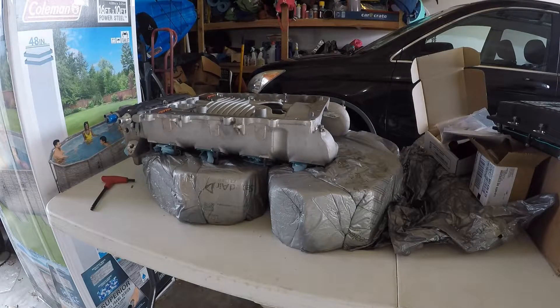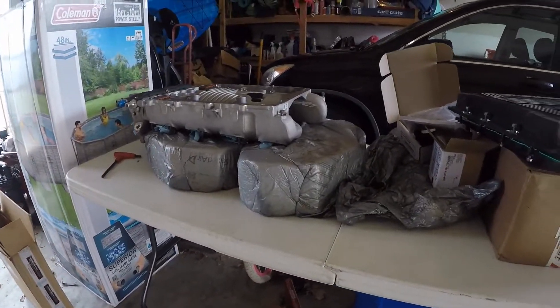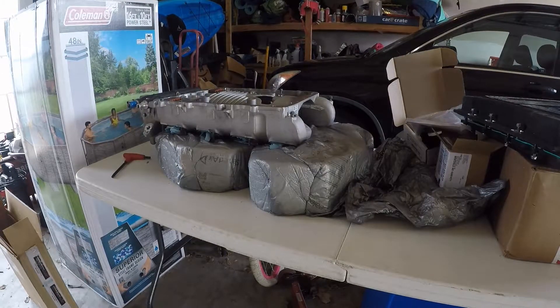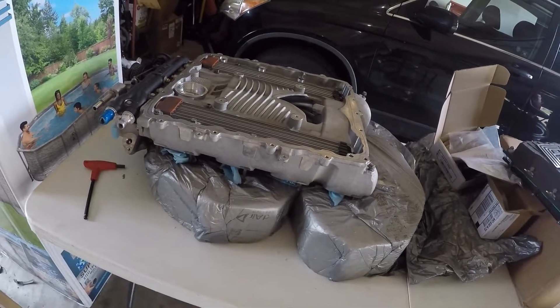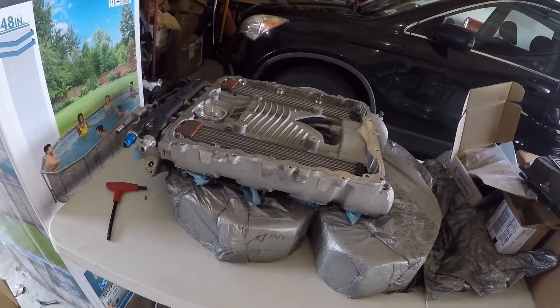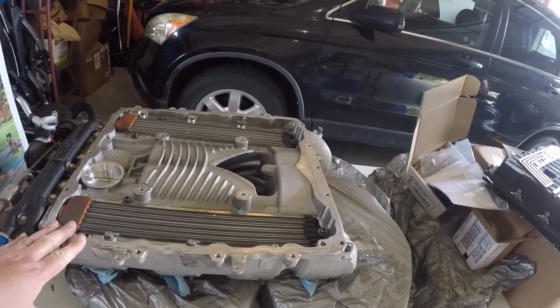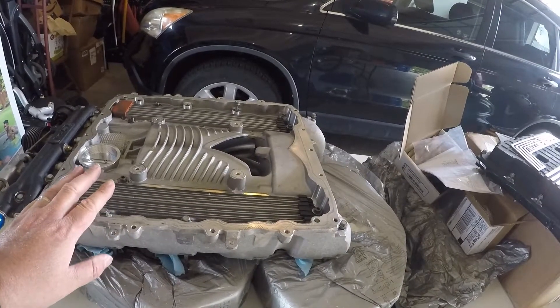Greetings everybody, this is Jay Helix again continuing with our LT4 install series. I've been getting quite a few parts in — I've had the supercharger here for a little while. I got some boxes with parts and I'm waiting on one more coming in today, so we'll be getting more install videos coming out. This supercharger has 40,000 miles on it and came off a 2015 Z06 that I talked about in previous videos.